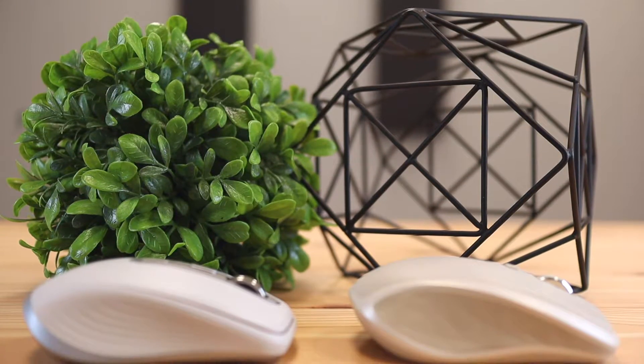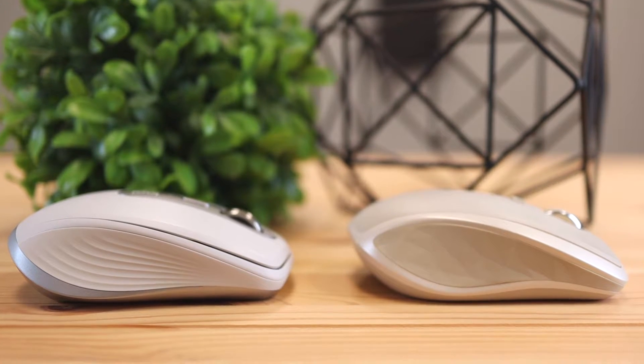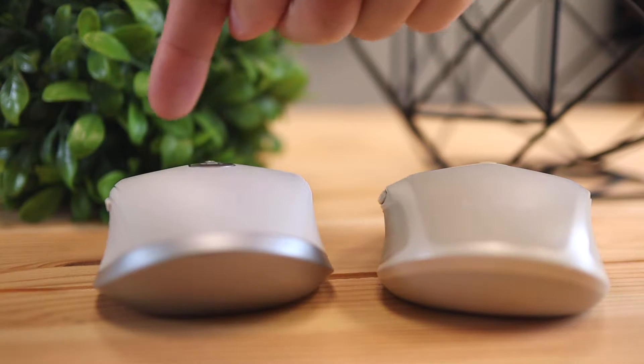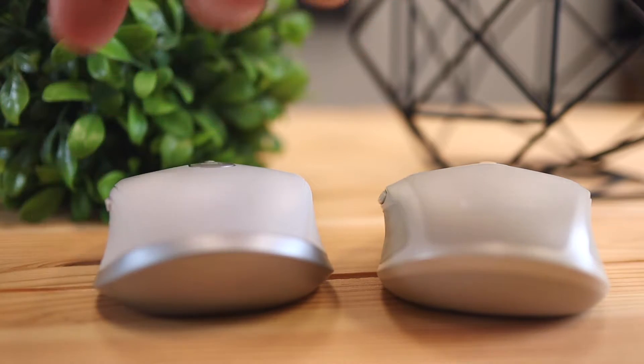On the sides of the mice, there are different gripping patterns. The old one has a polygon triangular gripping shape, which looks cool. The new one has a subtle wavy line pattern. I personally found the new wavy line pattern provides a better gripping experience because your thumb directly grips onto the lines, whereas the polygon version just looks cool but doesn't grip as well. On the thumb side near the two buttons, the new version angles out more slightly, so your thumb lays easier because of that arc.